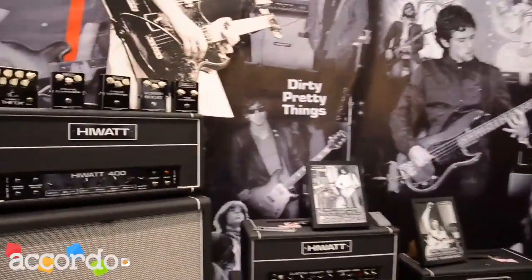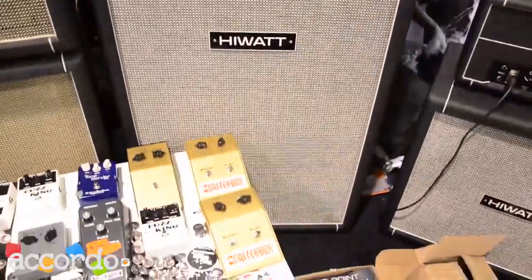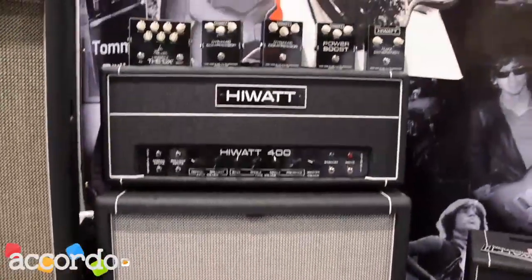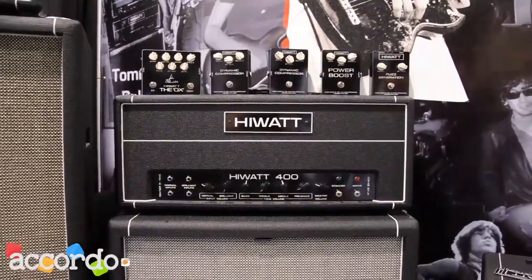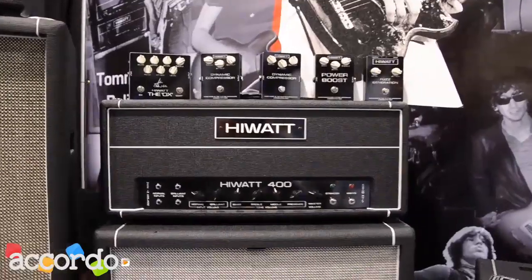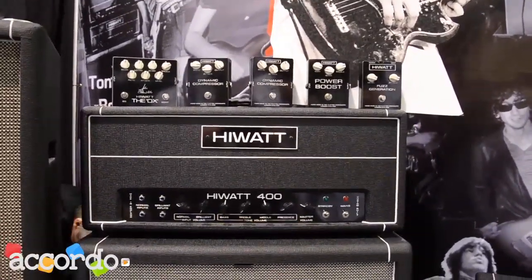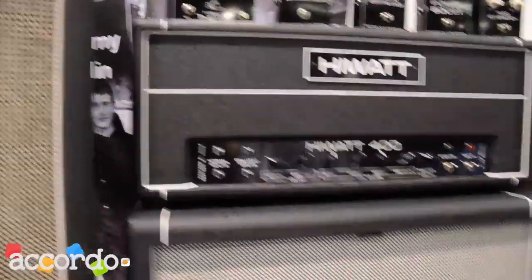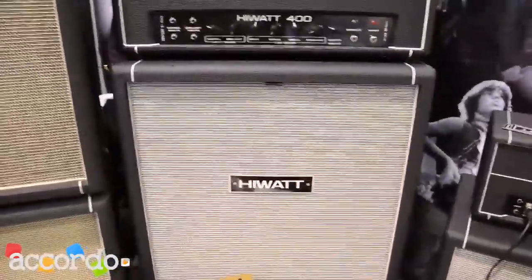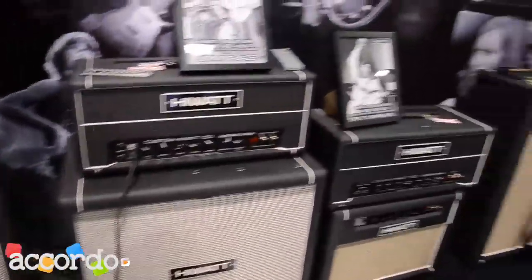As you can see here, we've got a Hiwatt Custom 400 bass head. This is a real monster — it actually pumps out about 580 watts of pure valve power, all hand-built like all of our products in the UK. This thing is not for the faint-hearted; it's a serious gigging machine. The cab it's matched with is the full-range, which is a 1x15 plus a 4x10 bass cabinet.